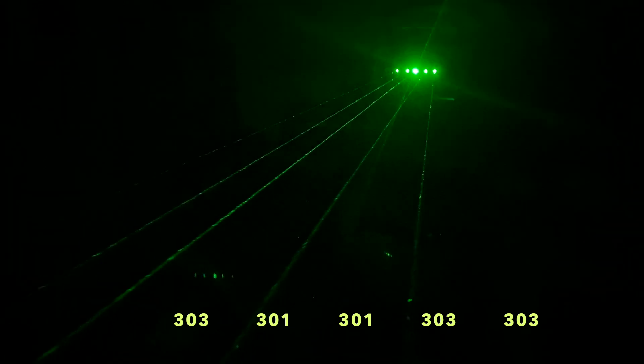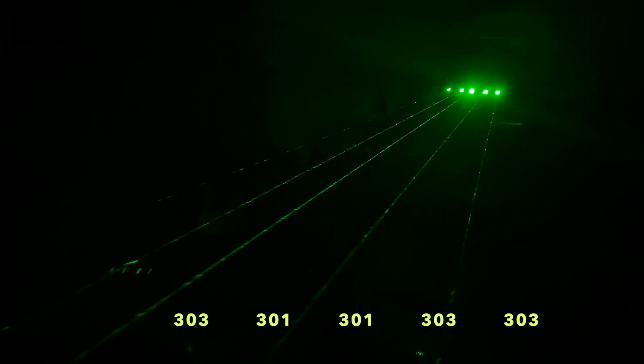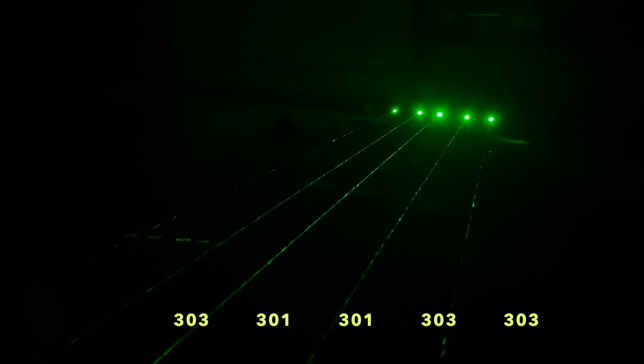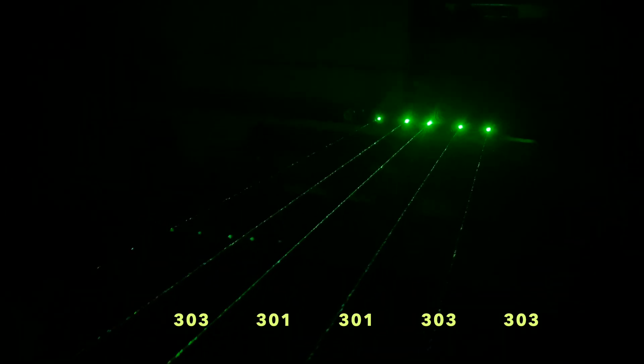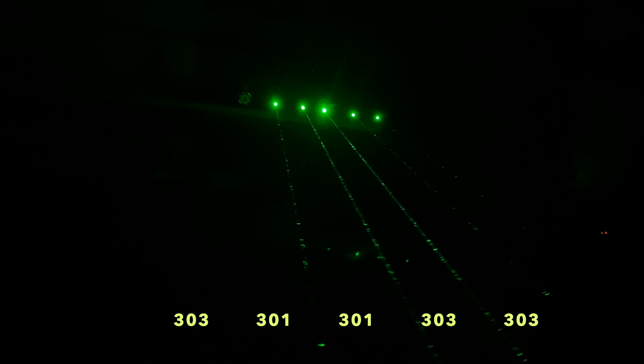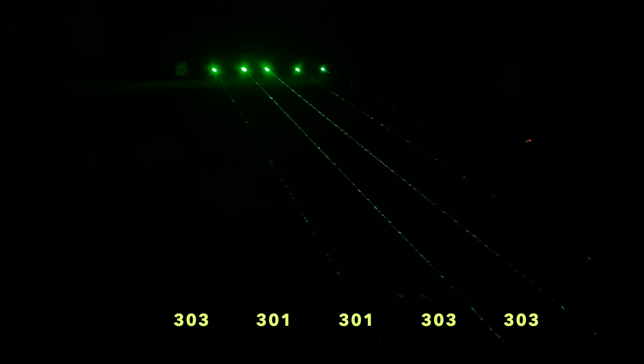Here is a view of the beams looking back towards the lasers. I did not use any fog or smoke to enhance the beams on the video. From left, we have 77 milliwatts, 125 milliwatts, 125 milliwatts, 45 milliwatts, and 45 milliwatts.